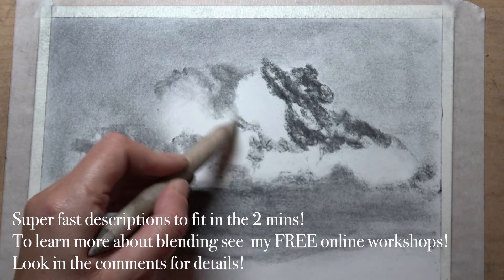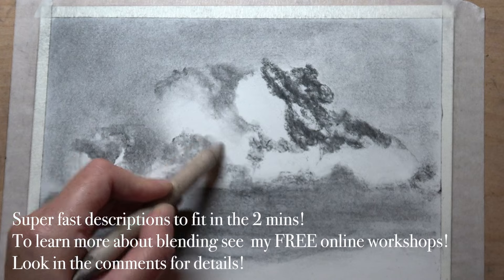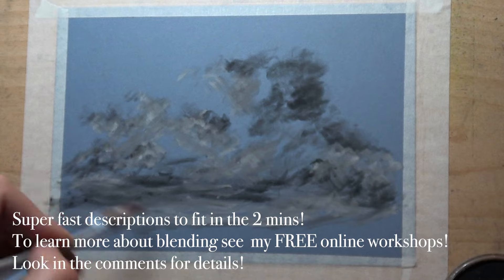Next we're using the blending stump, squiggling it to create form — using it to soften the edges and drag that charcoal dust over the paper to create some more tonal effects.